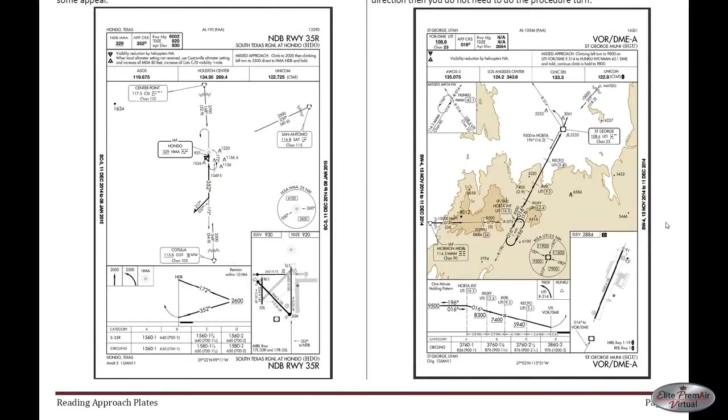As an adjunct to our video on reading approach plates, we're going to cover a little bit more on procedure turns. The purpose, simply stated, is when you're approaching from the opposite direction that you want to land in, it allows you to turn around.